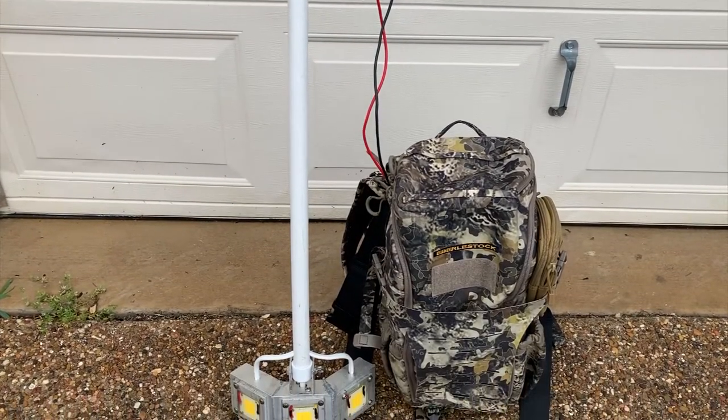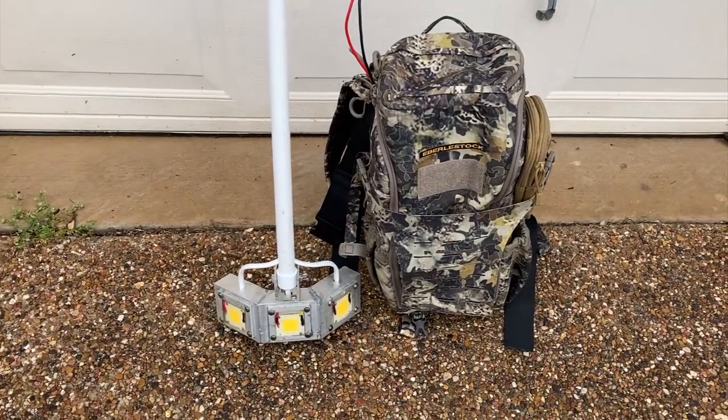As you can see, we found yet another use for our Eberly Stott Bandit. It does a great job of holding the battery.